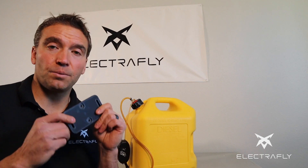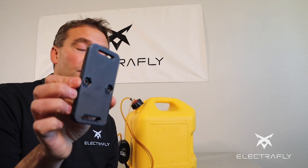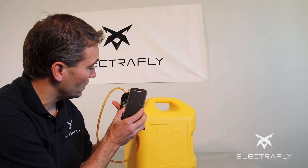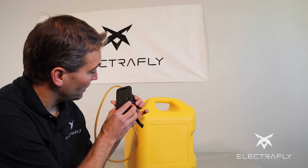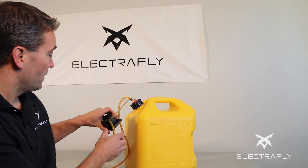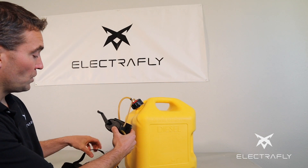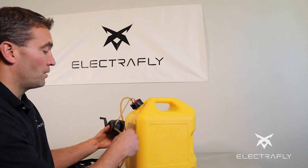We designed and 3D printed this little piece here, and it fits perfectly onto the back side of the pump. Then we'll thread the velcro strap through and bring it all the way around the container.